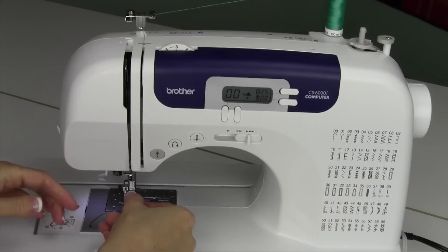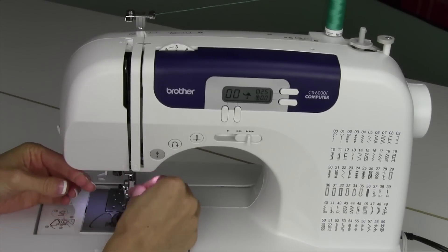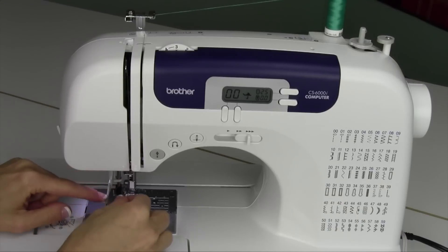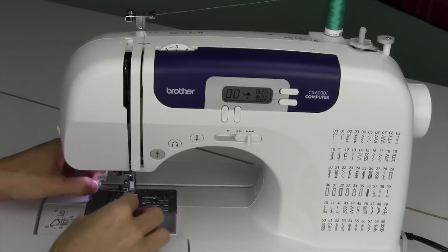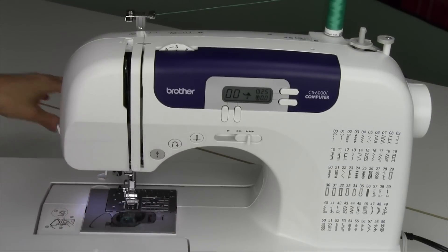It will hook right into that take-up lever. Come all the way down. There is one guide at the top of the needle — make sure you catch that. That puts the thread really close to the needle. Now you have a needle threader on here — hallelujah — and it will pull the thread right on through. We have a separate video for that as well to get you nice and up close so you use it perfectly every time you sit down to sew.